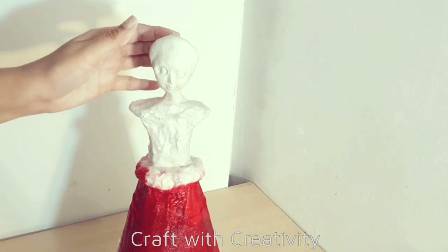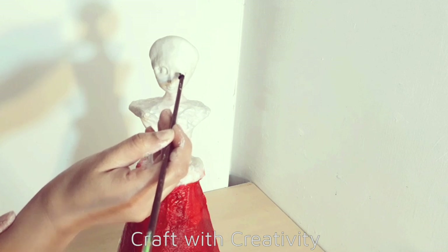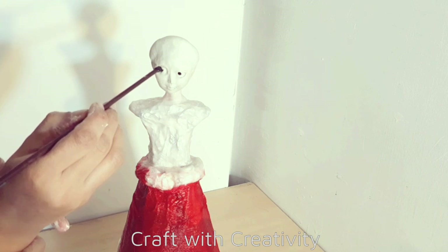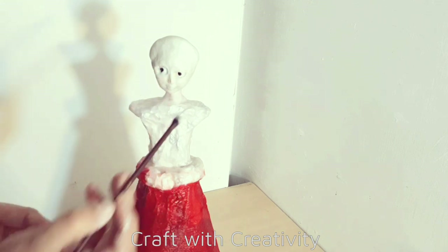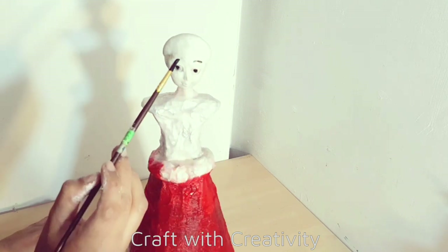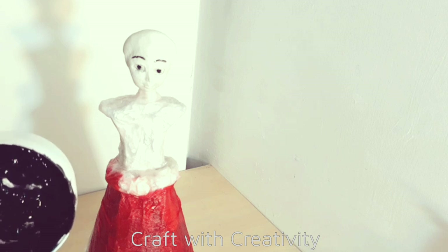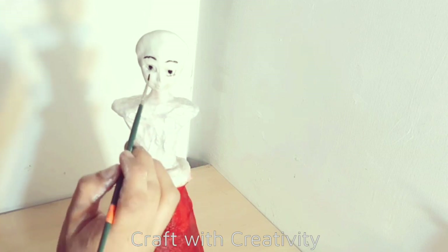Then I took black acrylic paint to draw her face features - the eyes, eyebrows, and eyelashes. It was quite difficult for me because I hadn't done this before, drawing very tiny face features. My hands were shaking while doing this. I know her eyes are quite bigger than the real ones, but this is because I was only working with this face mold. Then I will draw the eyebrows as well, and define her eyes by drawing a liner shape and some rough eyelashes with the black acrylic paint.